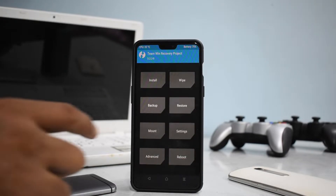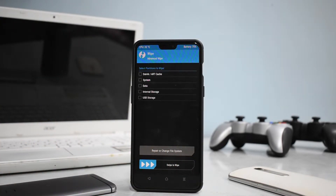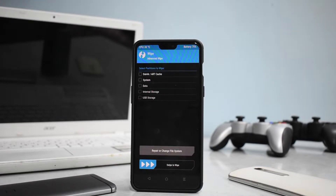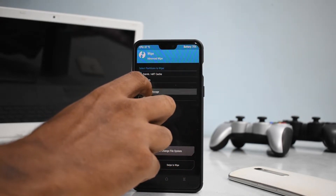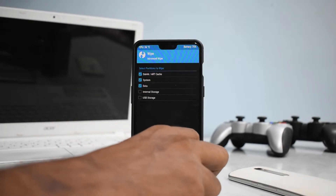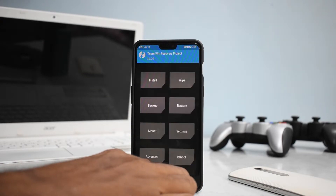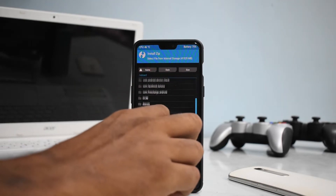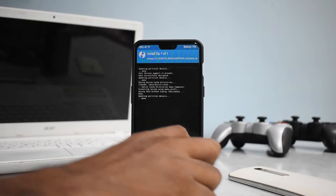Let's begin. Go to Wipe, then Advanced Wipe. We are going to wipe everything except internal storage and USB storage — that's where your data would be. So we are wiping Dalvik cache, system, and data. Make sure you've backed up all your data and have at least 50% battery to avoid issues. Swipe to wipe. Then go to the home screen, select Install, and scroll to find Lineage OS 15.1 — swipe to flash.